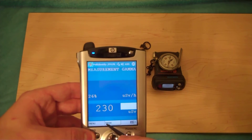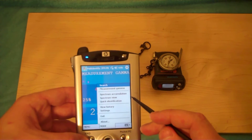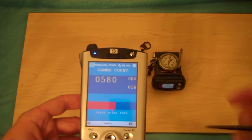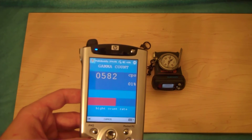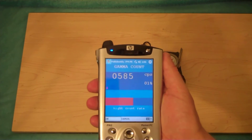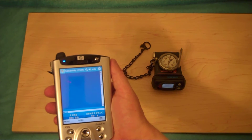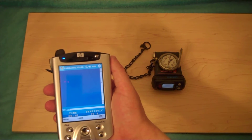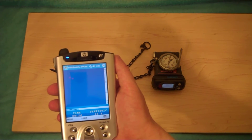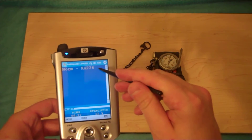Now that we know how hot it is, let's confirm what's in it. We could take a gamma spectrum, but we could have a lot more fun by just clicking the rapid identification feature. Now, this is warning us that our counts are a little high — it likes a lower count rate — but it's perfectly capable of working in very high count rates. Let's see what we get. This shouldn't take long with this much radiation. There we go: Radium-226, right on the dot. It identifies it as NORM, which is naturally occurring radioactive material.